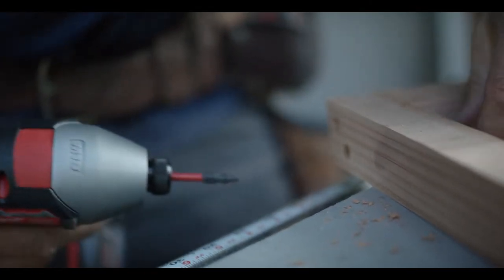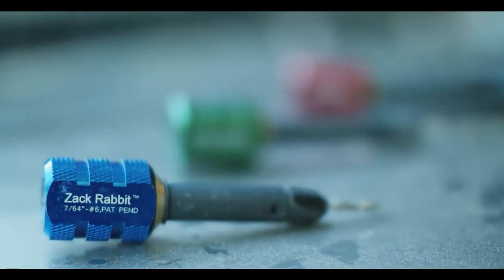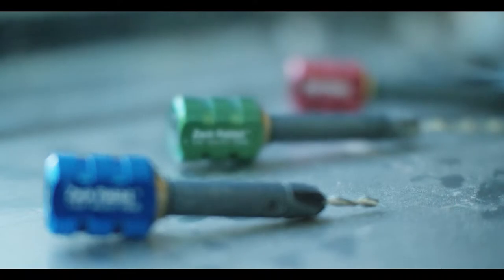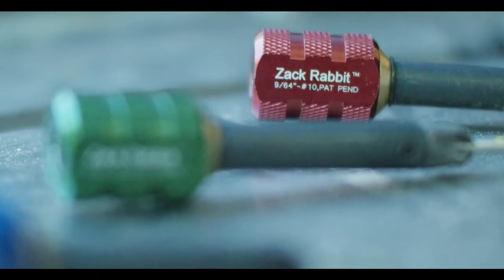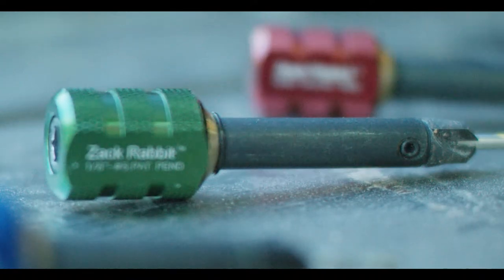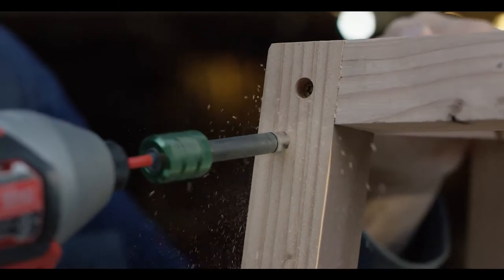The drill bits are adjustable using set screws from the side, and it comes in three different sizes. The blue is for a number six screw, the green is for a number eight, and the red is for a number ten. They all have a three-eighths inch countersink, which is ideal for wood plugs, making any kind of finish work quick and easy.